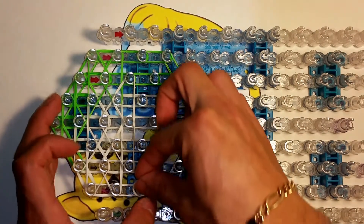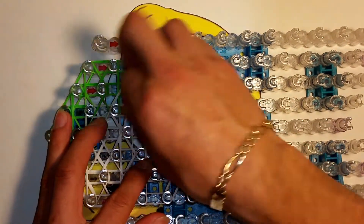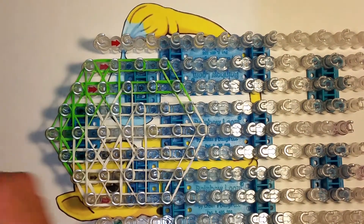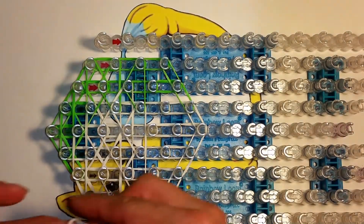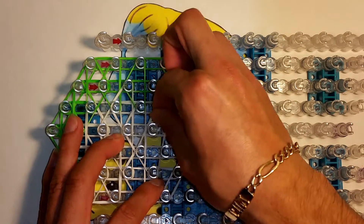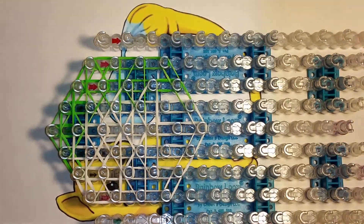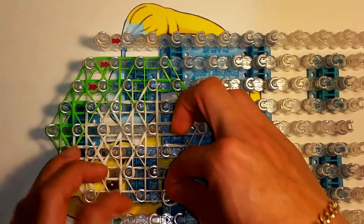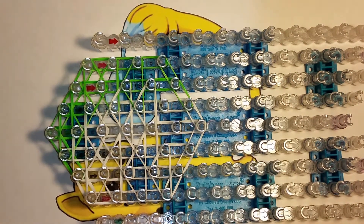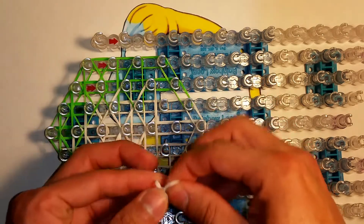Now we're going to switch our triangles — flip them around so the next one faces the opposite direction. Continue on in that direction going upwards, then the next one's going to be a green one. So two whites and one green on this row. Next one is going to be two whites, touching those so right here. Another white one. Again at the bottom, two whites and one green. Next row: two whites. Next row: two whites, one green, and one green. Then two whites, and the last one again is going to be white, two bands.